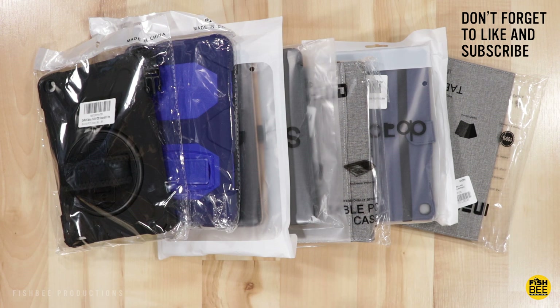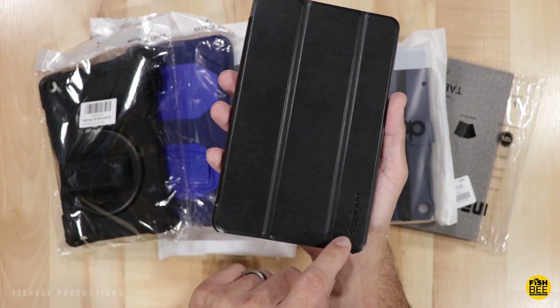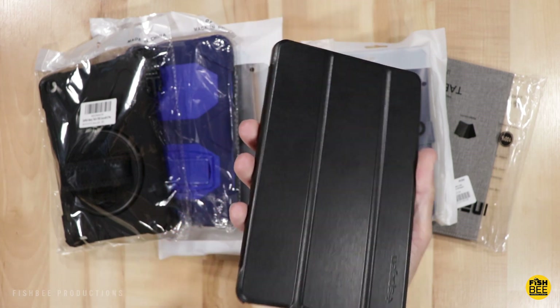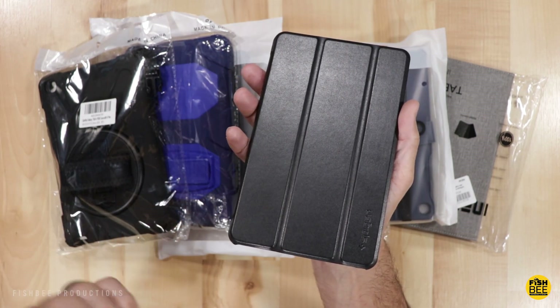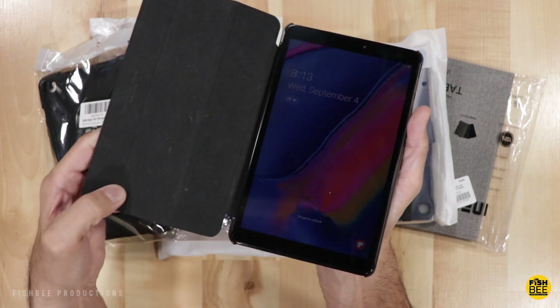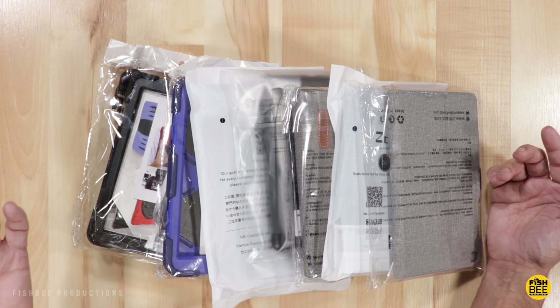Today we're going to take a look at a few different cases for the Galaxy Tab A 8.0 2019 version with S Pen. I've currently been using the Spigen Folio case, but I thought I would take a look and see what other options are currently available on Amazon. I'll leave a link in the description below with current pricing and more information.